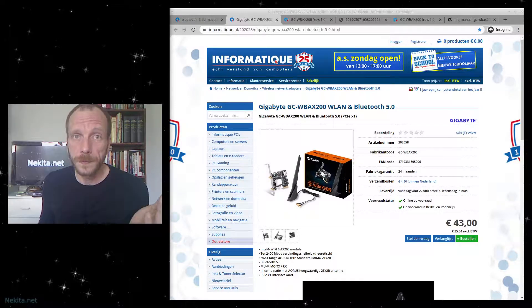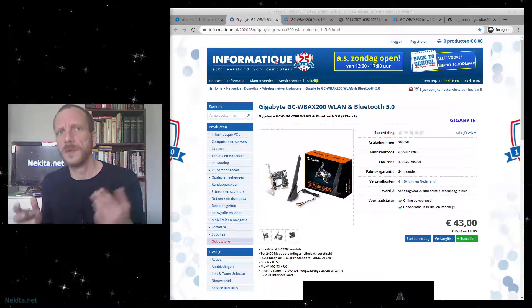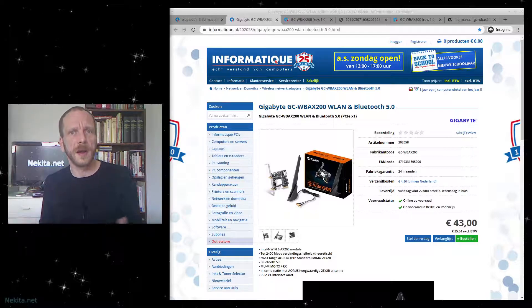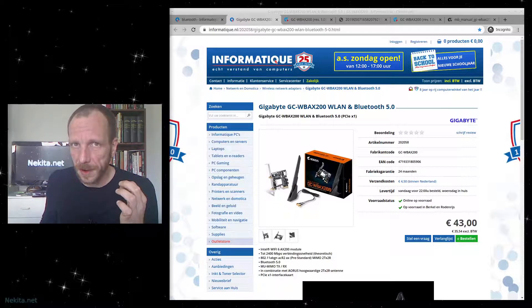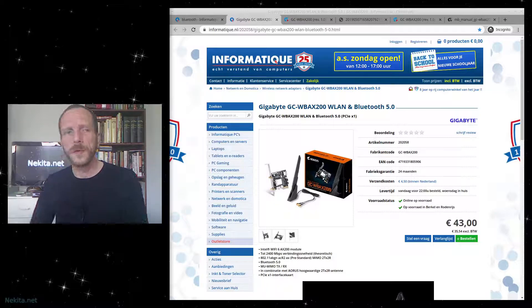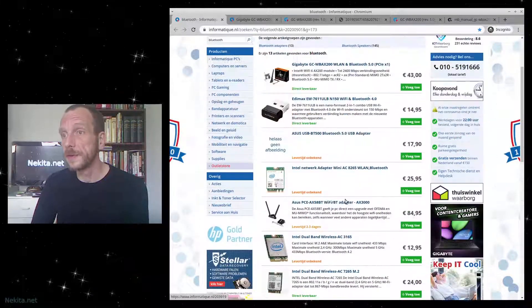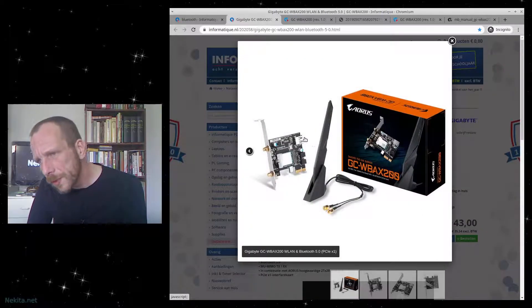It used to be available with a nice specific antenna on the exterior of the computer, which you could extend with an extension cable, which you might have to make yourself. Basically, just use proper Bluetooth on the PCI bus at that time. There are quite a few Bluetooth solutions and I clicked on the first one and thought, that looks quite nice. That looks quite spiffy, so let's click it open.